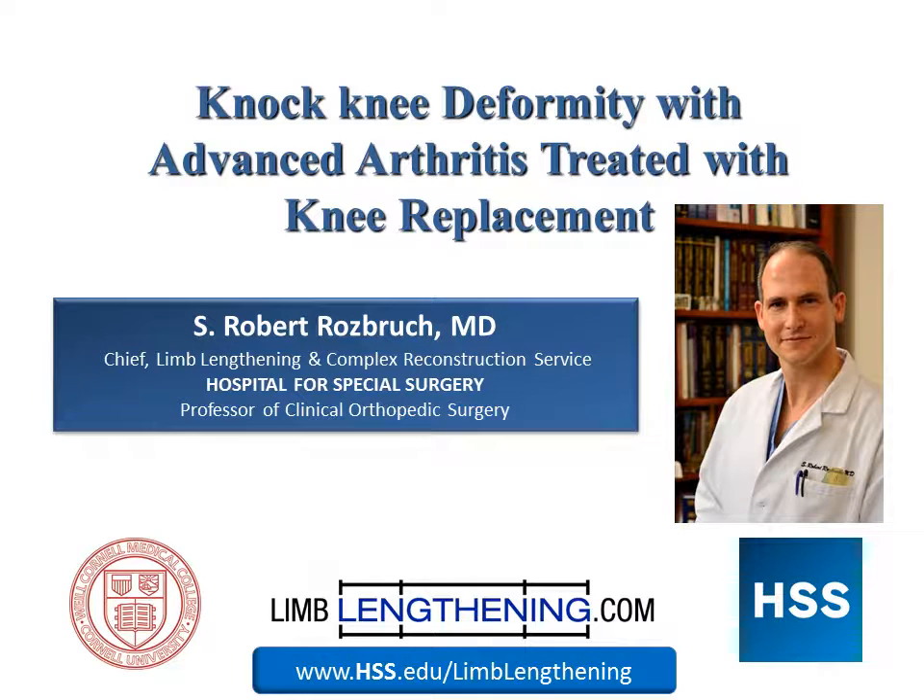Hi, my name is Dr. Rob Rosberg from the Hospital for Special Surgery. I wanted to show you an example of knee deformity correction with advanced arthritis treated with a knee replacement. When the patient has severe valgus or knock knee and there's associated arthritis, then the best tool to correct deformity and treat the condition is going to be knee replacement.